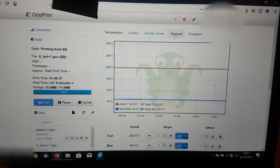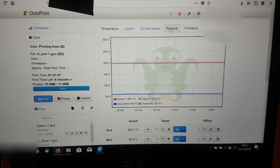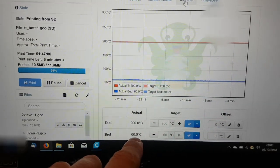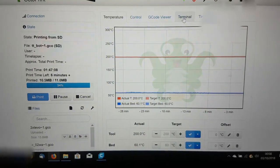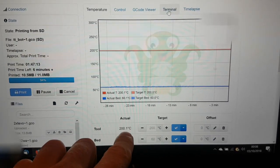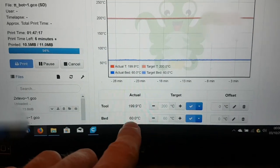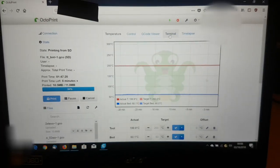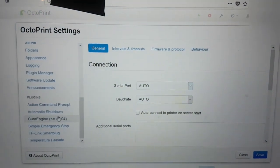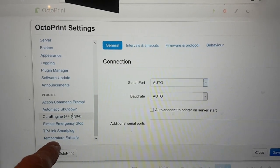This is OctoPi running on the Raspberry Pi — I'm showing it on my computer because I'm using my phone to film. You can see the temperatures are actually working. There are two plugins: a TP-Link smart plug plugin and a temperature fail safe plugin. I'll show you how to set those up under settings.